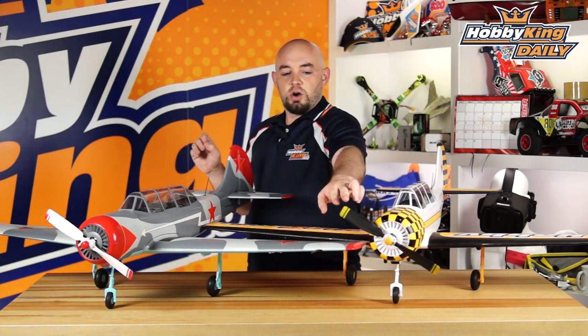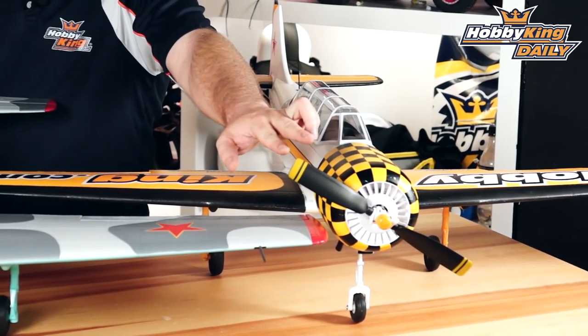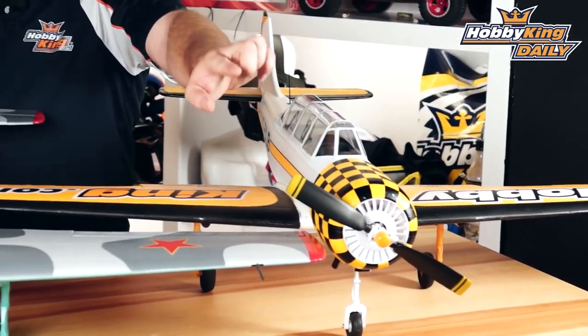On the scale paddle propeller, you can run a sport propeller and draw a little less current. The full throttle setup on the stock propeller is right around 41 amps on the ground, but it unloads in the air to give you a nice margin of safety.